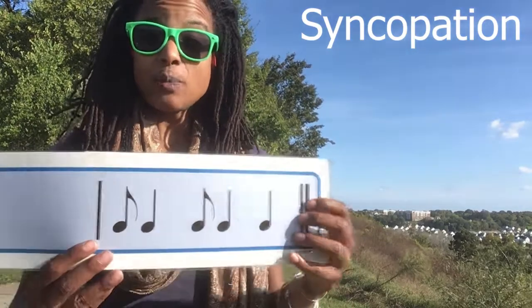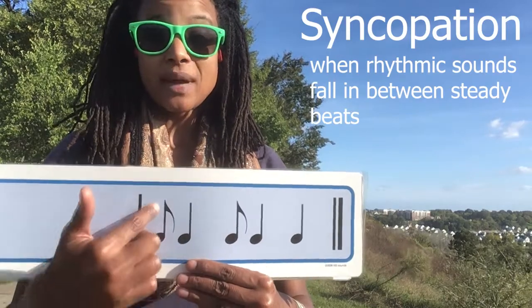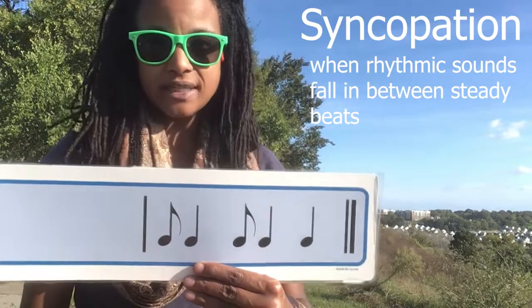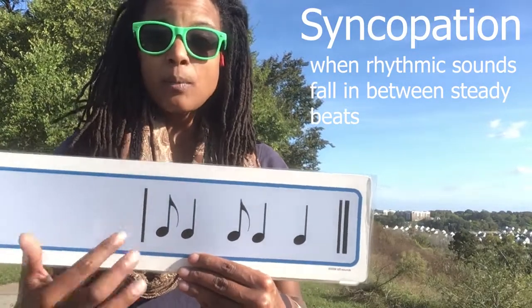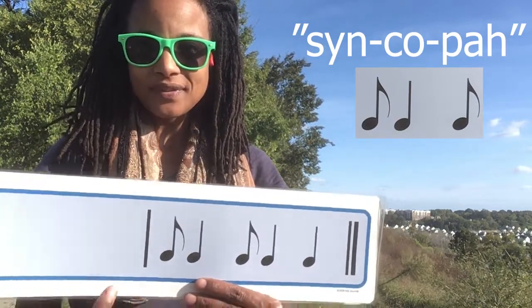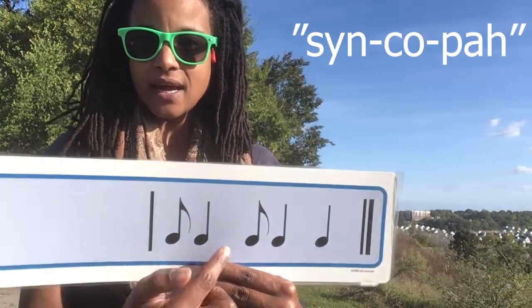It's called syncopation. Syncopation is when you have a rhythmic idea that might start on the steady beat and then continues off of the steady beat, or maybe it starts on the offbeat and then catches up to the steady beat. When you see an eighth note followed by a quarter note and then followed by another eighth note, we're going to call this syncopa — syncopa, syncopa — ti ta ti, ti ta ti.